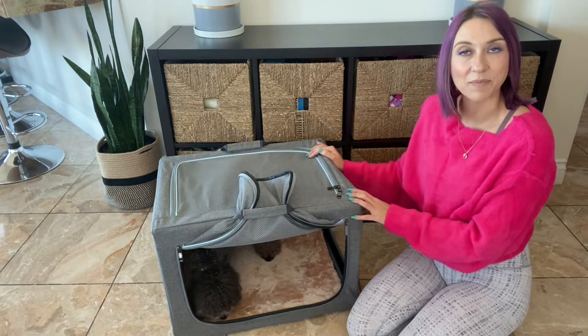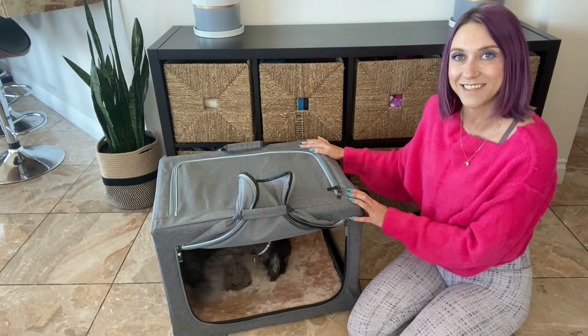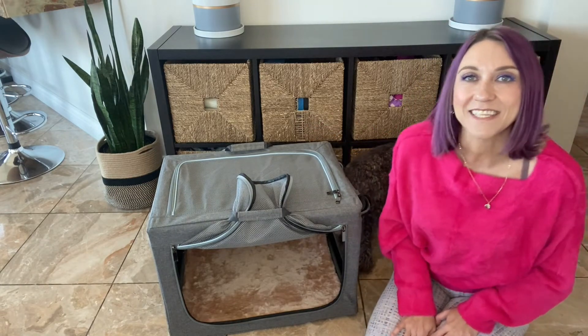That is the PetsFit Travel Collapsible Dog Crate. I hope you enjoy. This can be found on Amazon for about $66. Have a great day.